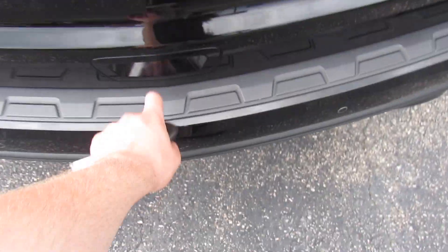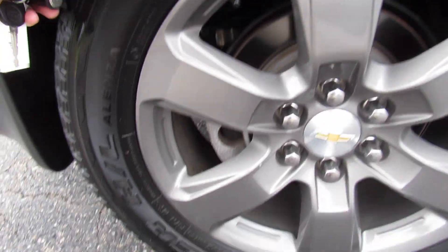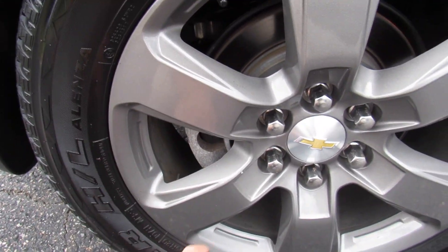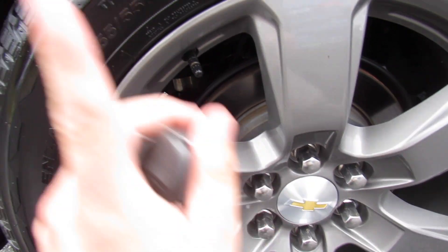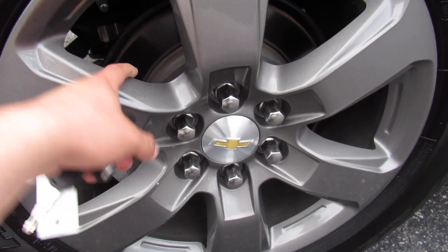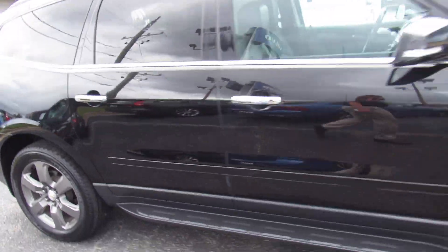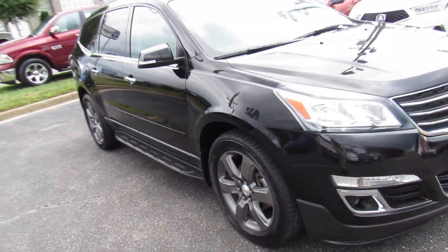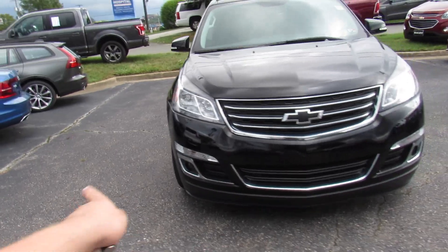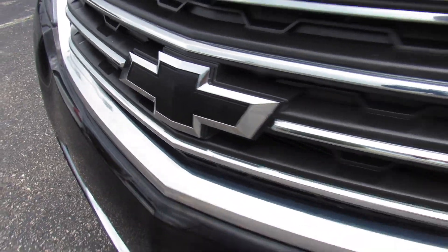Rear parking sensors, and you also do have the very nice trim on the bumper to protect it loading things in and out. This one is riding on Bridgestone Dueler HL Alenza tires — P255/55R20s — so 20-inch dark finish wheels, rear disc brakes. Up front, you can see your halogen headlights as well as your fog lights down below, and the black Chevy badges follow through up front.